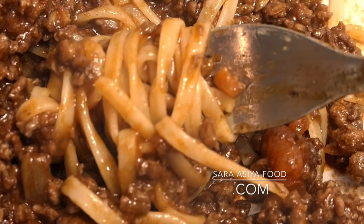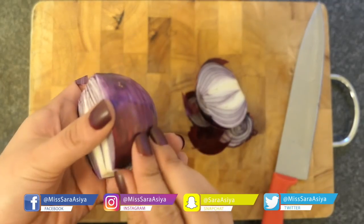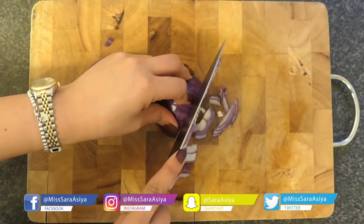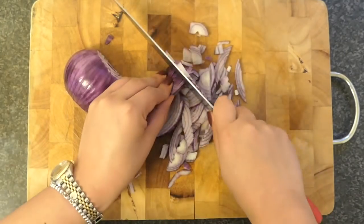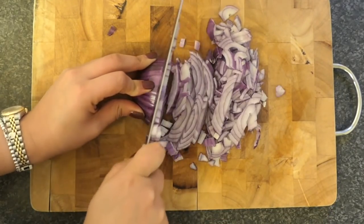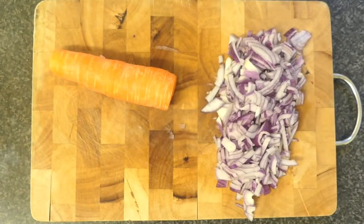Hi guys, welcome back to my channel. Today we are doing a spaghetti bolognese recipe. I've actually got quite a few different recipes for this because it's one of my favorite things to make — anything that's slow cooked and really rich and beefy. I didn't want it to be too simple but not too complicated; I still want it to be really rich and tasty, so I've come up with an in-between recipe. I hope you guys enjoy it!